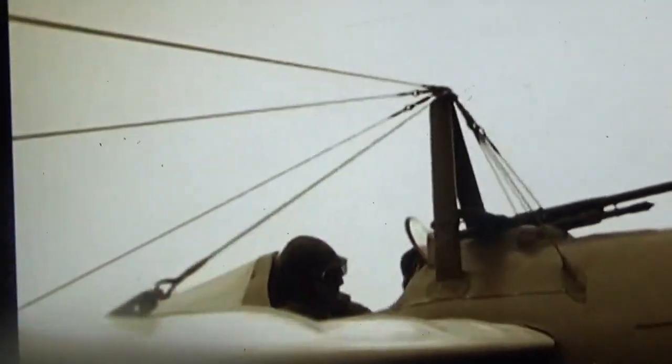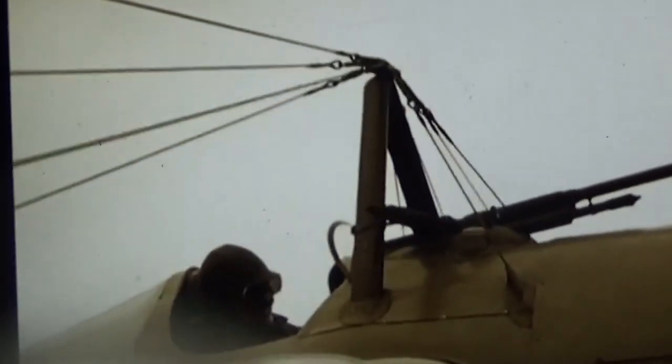Garros took off with his high-tech gun rig on the first of April, 1915. He surprised a German pilot by flying straight at him. The first of April — isn't that April Fools' Day? Firing guns through his propeller, he successfully downed the enemy.